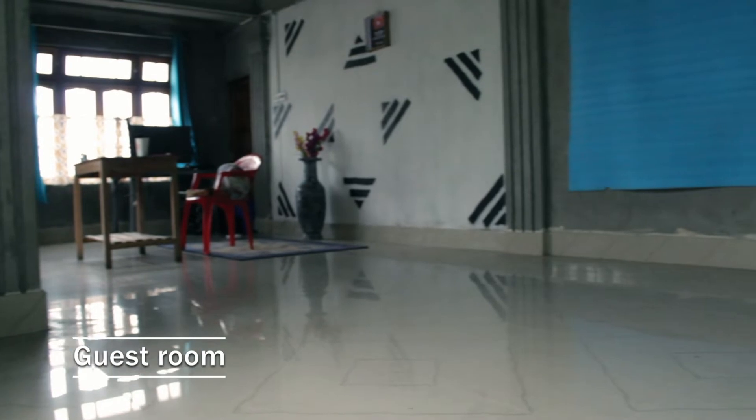As we enter the studio there's an empty hallway. I want to make this a little guest room — I plan to install a small lounge with big sofas and a coffee table where I can sit with clients, friends, and family and chat about future projects. At the back wall there's blue styrofoam stuck to the wall which I want to remove and replace with a big showcase to store camera gear separately.